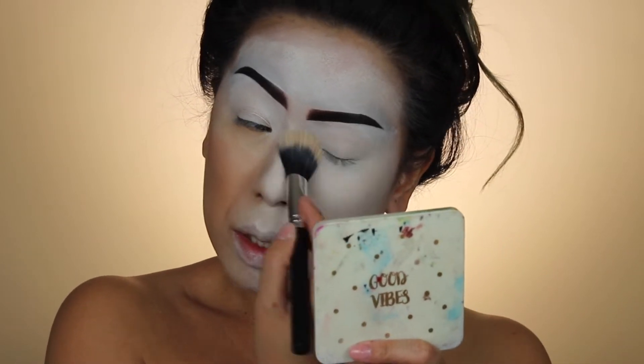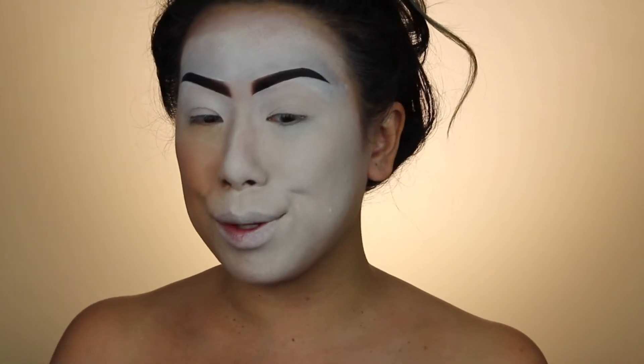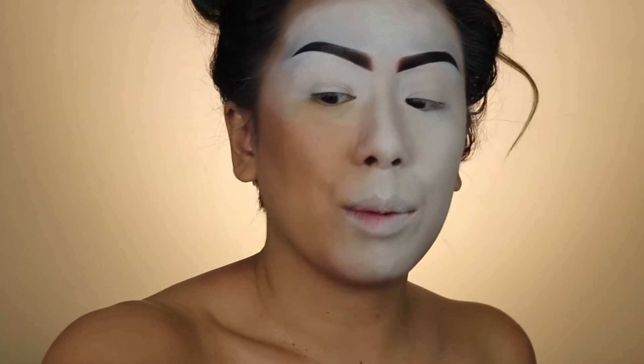I'm gonna go ahead and do some shading. On the original Mulan, she has purple, so that's what I'm gonna use. I know most of the time it's usually red and all that, but that's not what we're doing today.